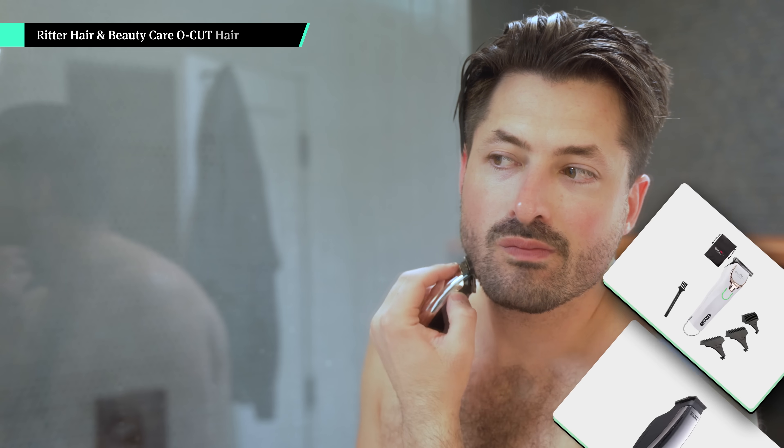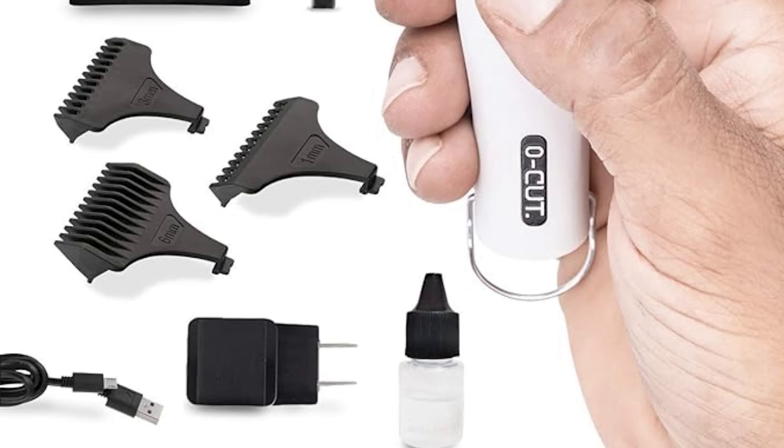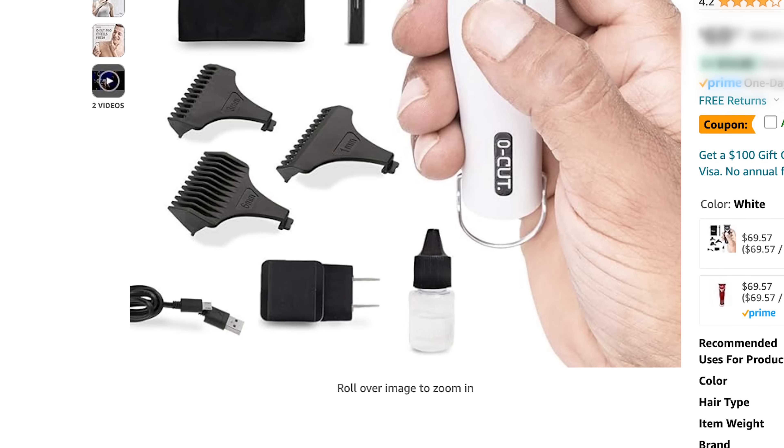Even though this hair trimmer is small, it's more powerful than the wall half pint I was using before. It also recharges with USB-C instead of having a replaceable battery. The Ritter feels more like what they use at the barbershop without adding a ton of weight to my kit. It comes with different accessories for different styles, but I just put the guard I like most on and leave the rest at home.